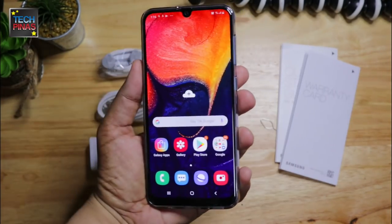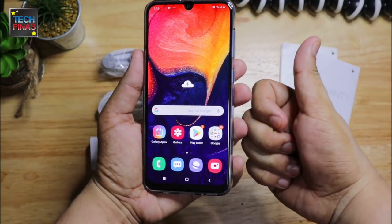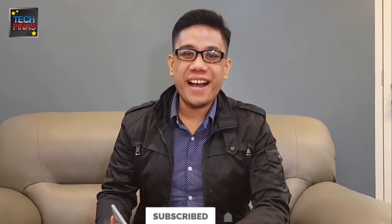This model is now available at all Samsung concept stores and authorized retail channels nationwide. If you have any questions about my Samsung Galaxy A50, just post them in the comment section below. Bye for now!